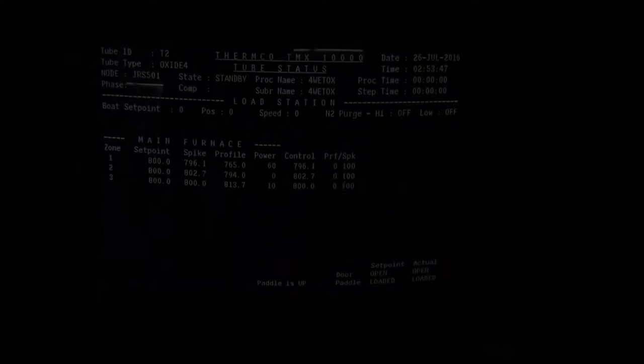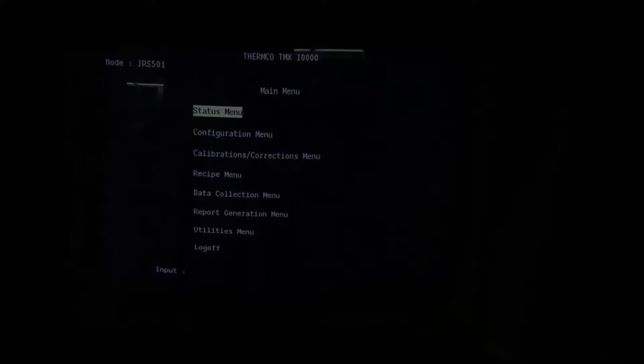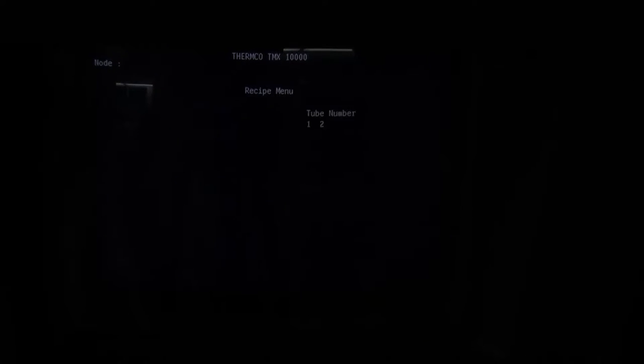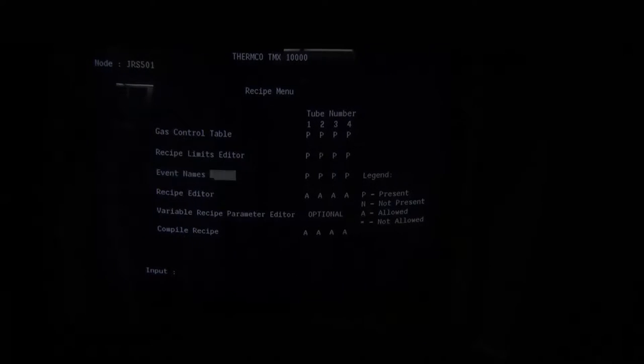Press the Do key until the main menu is reached. Use the arrow keys to highlight recipe menu and then press Return. Use the arrow keys to highlight compile recipe and then press Return.